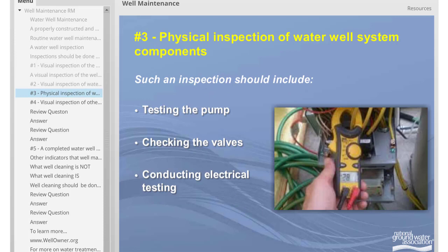The third element of a water well system inspection is a physical inspection of the system's components. Such an inspection should include: 1) testing the pump, 2) checking the valves, and 3) conducting electrical testing.